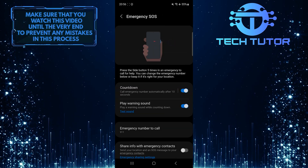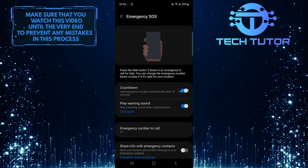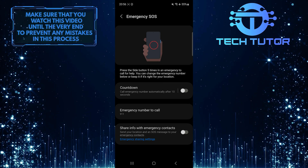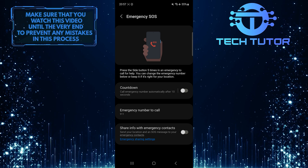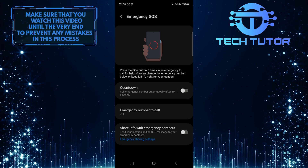To disable the emergency SOS feature on your Samsung device, simply toggle off the switch next to the countdown option. It's important to note that disabling the emergency SOS feature means you won't be able to use it in case of an actual emergency. Make sure to consider this before turning off the feature.